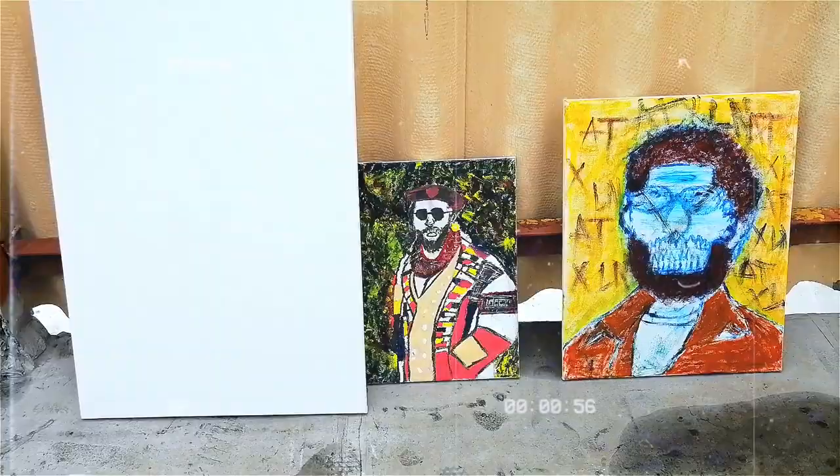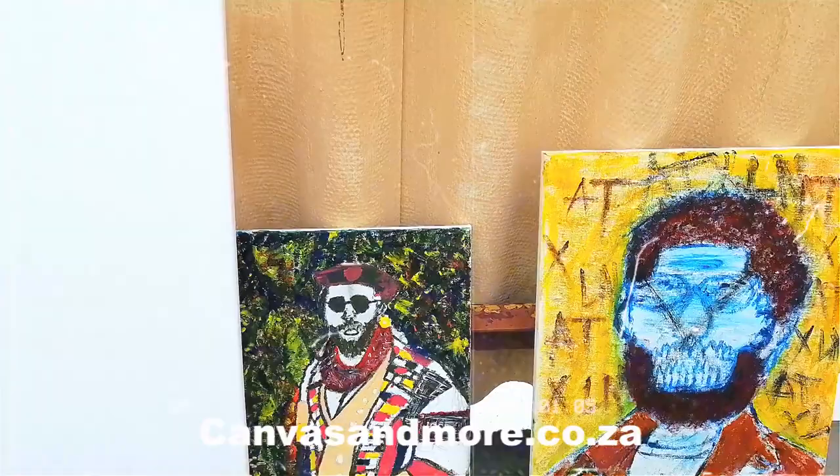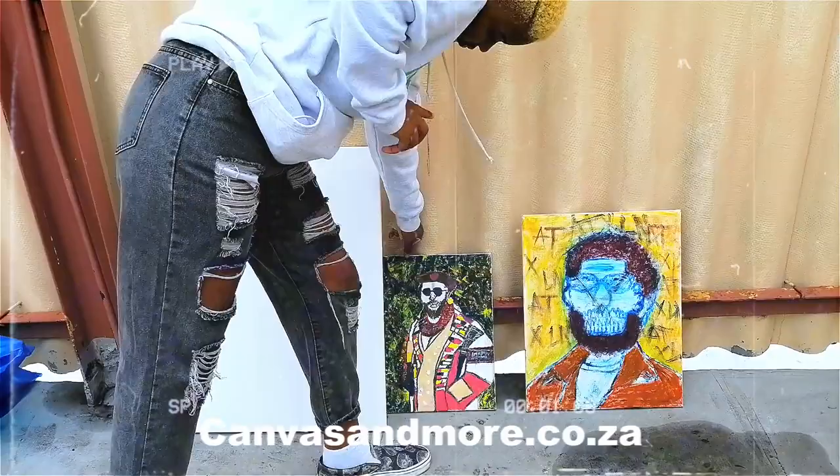I did go out and find an alternative way to get canvases if you're also interested in starting to paint. You can actually go on this website right here on the screen and order your canvases. They're really affordable, high quality, and made right here in South Africa — a proudly South African product.